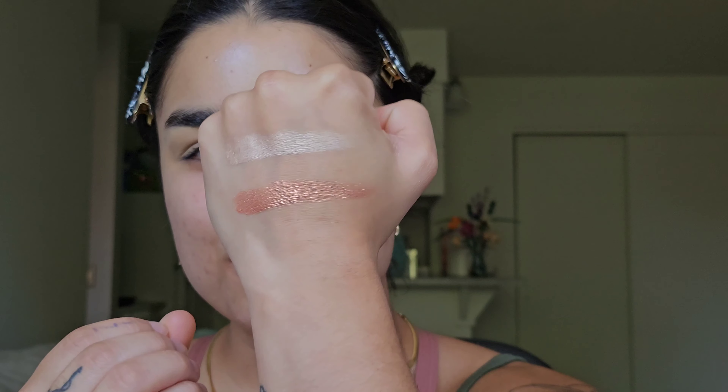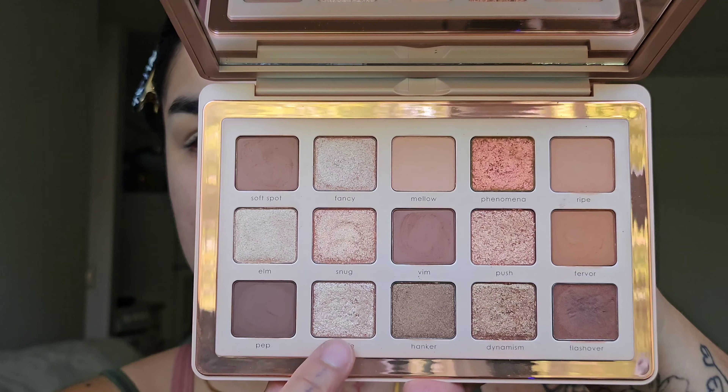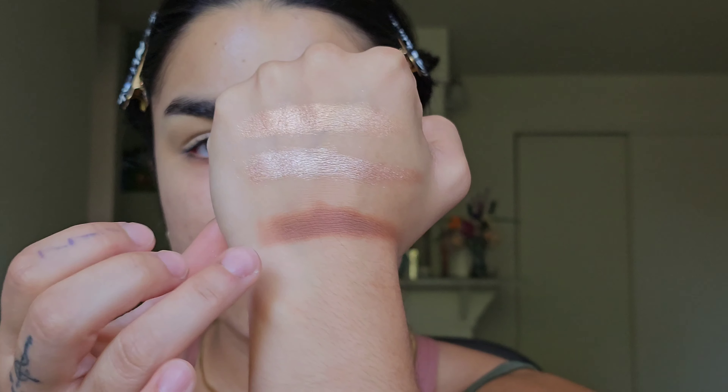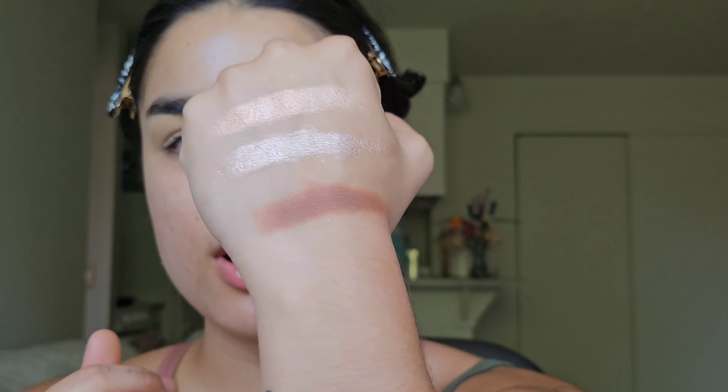Push might be my favorite metallic — it's a beautiful peachy rose gold. Now let's swatch and talk about the new formulas. We have two metal gloss formulas: Snug and Homey. And a new slip cream matte in the shade Flashover. In my opinion, Homey on the eyes gives way more of that glossy, very shiny, reflective, slippy kind of texture on the eyes.